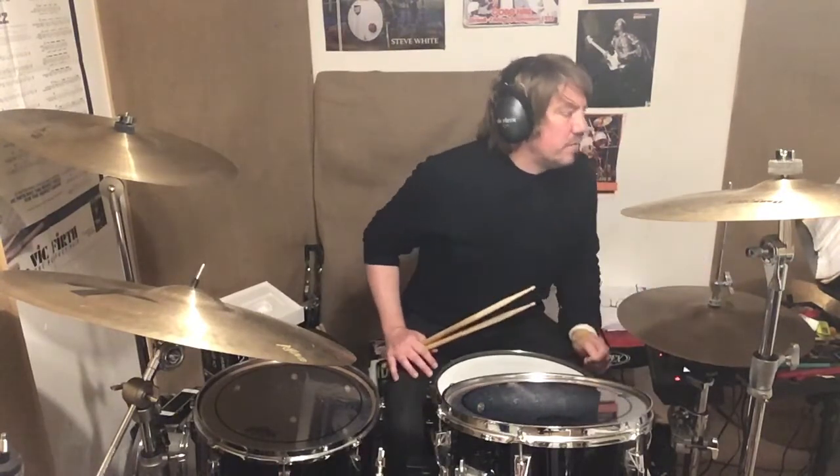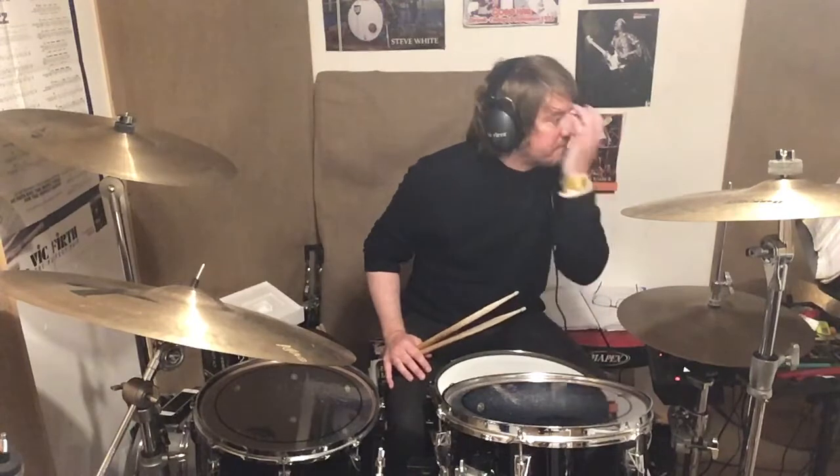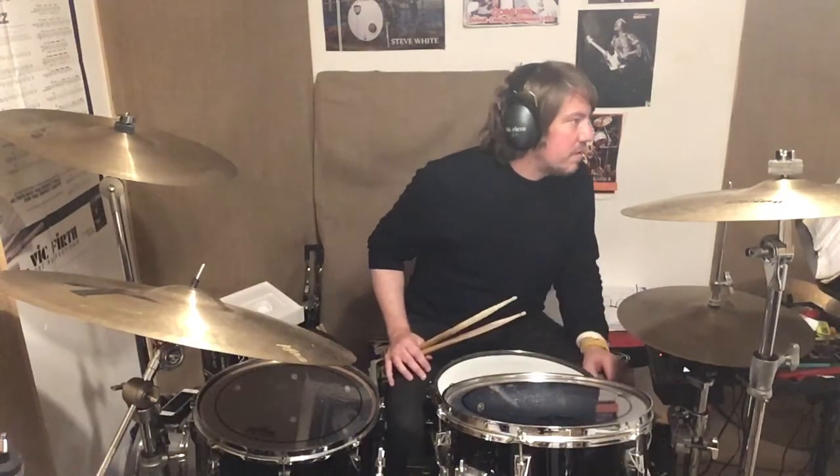We're only going to be doing probably the trickiest bit of it. We're going to do bars 15 and 16, and I'll play the previous two bars into it just to give you a kind of a run into it. We'll start at 57 BPM.